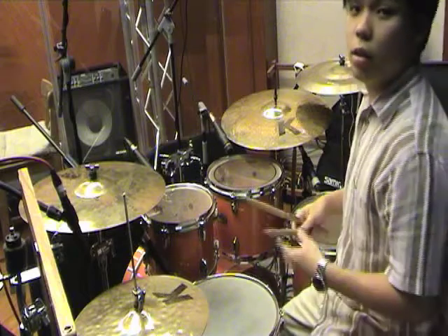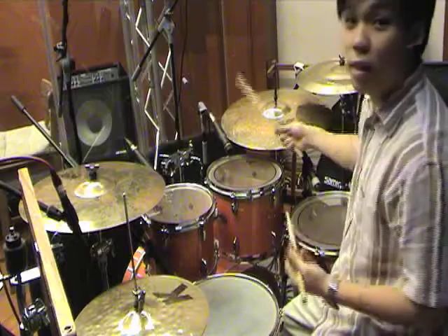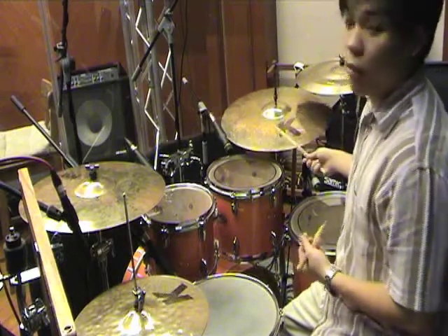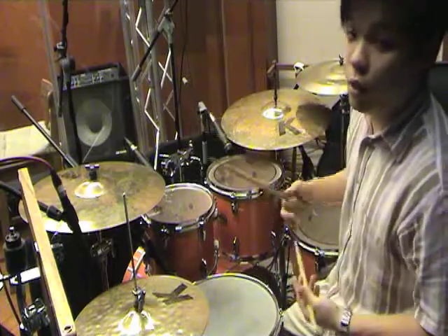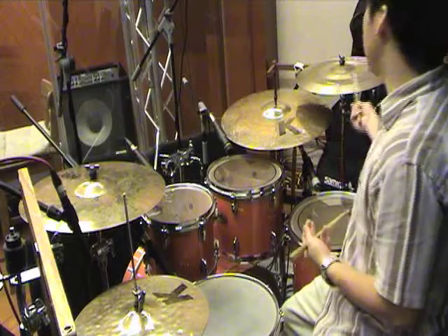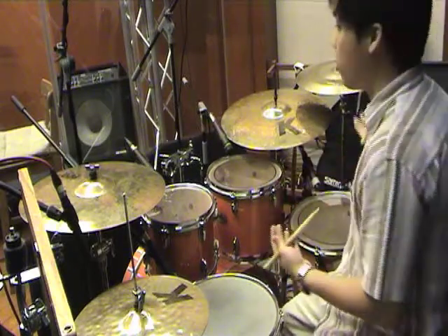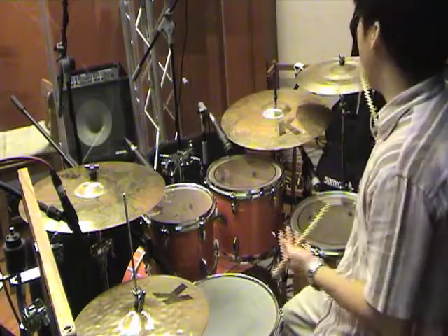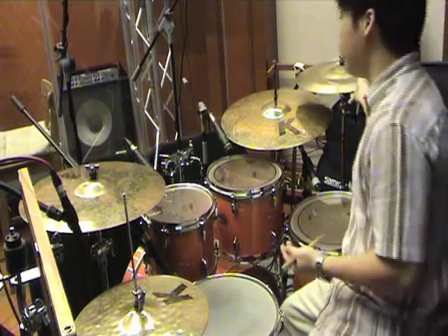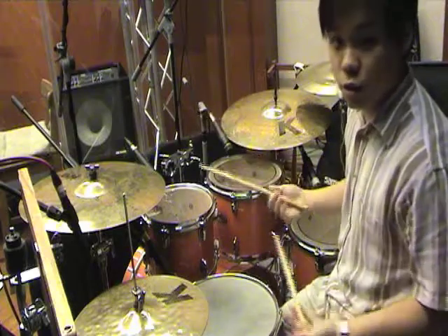Next is the ride cymbal — R-I-D-E — not 'right hand side right,' but ride, for you to ride. The ride cymbal also has a bell, for variation and coloration to your song. I also have another crash cymbal — all these cymbals can be personalized, placed wherever you want. My second crash is of a different tone, so I get more different texture to the song.